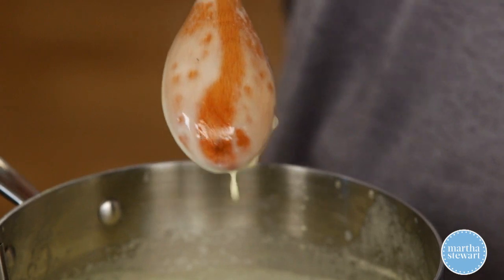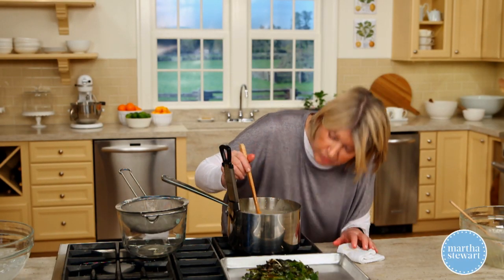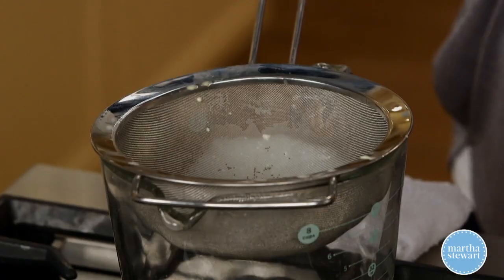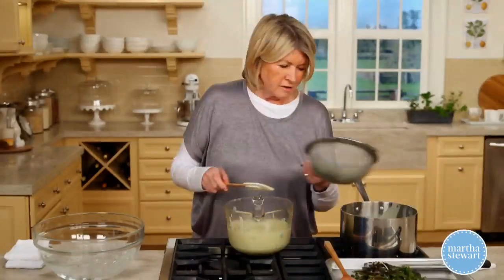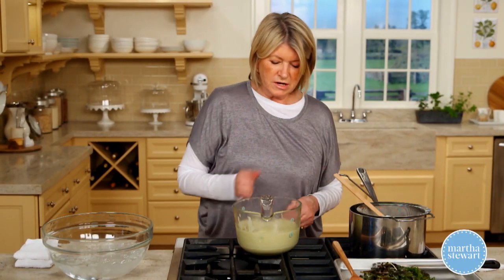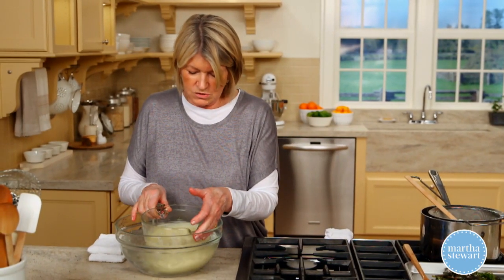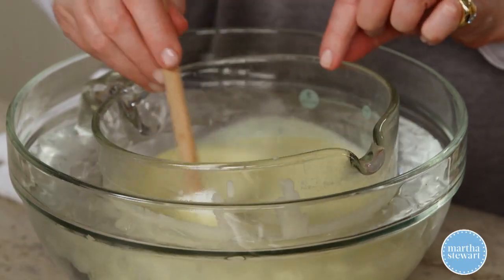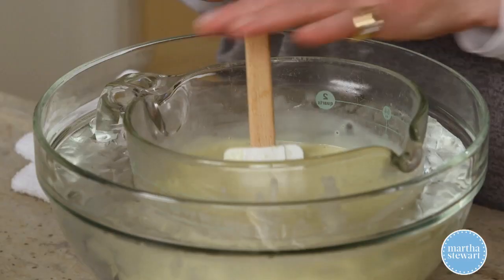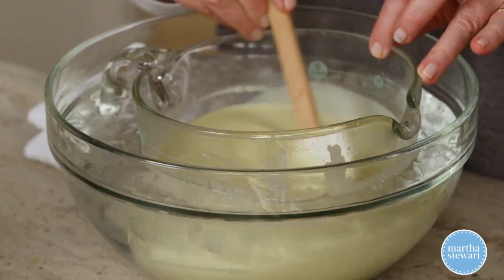My finger goes down and it keeps the stripe right there on the spoon. It is measuring a little bit more than 160 degrees. Pour this entire pot through the sieve into a measuring cup. We want to reduce the temperature of this liquid, so set it in a bowl of iced water. Don't let water get in your custard. Stir to chill the liquid, then put this into your refrigerator and let it chill overnight.